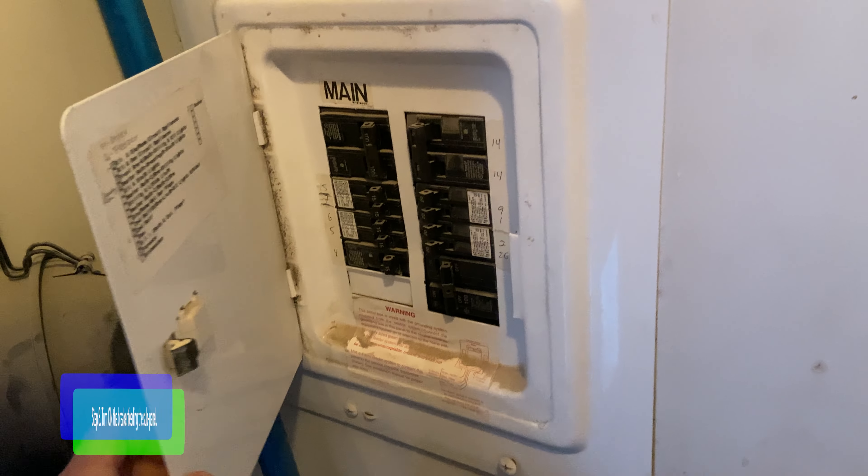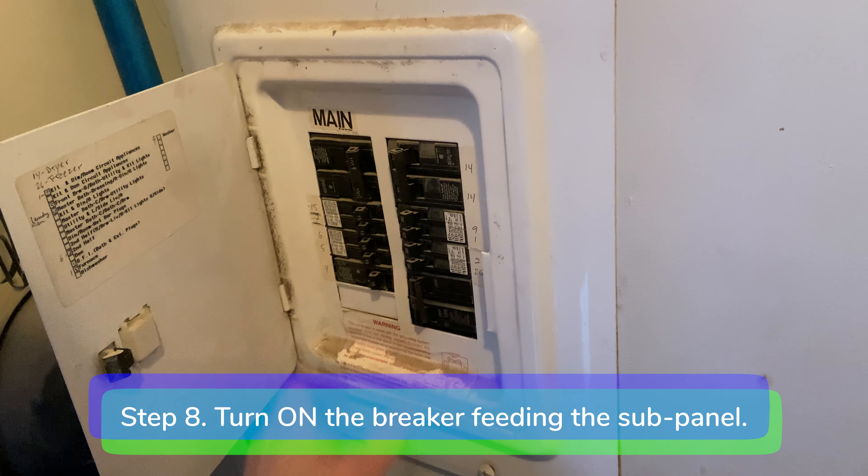Step eight: go to the main electrical panel and turn on the breaker feeding the subpanel.